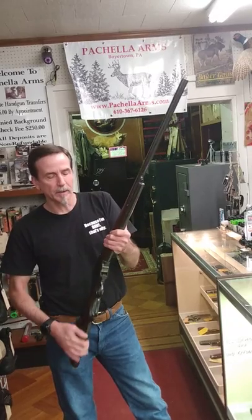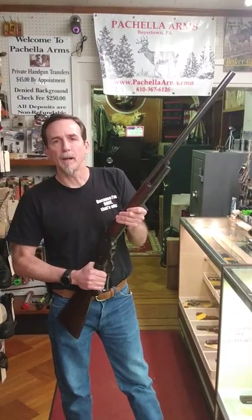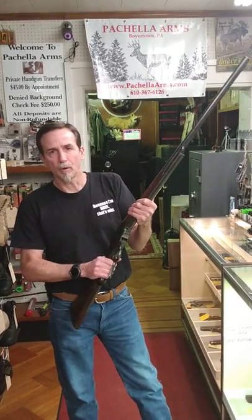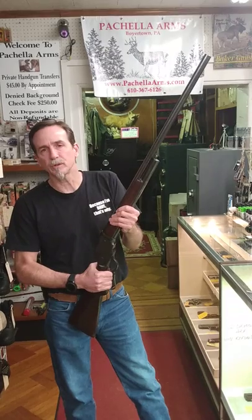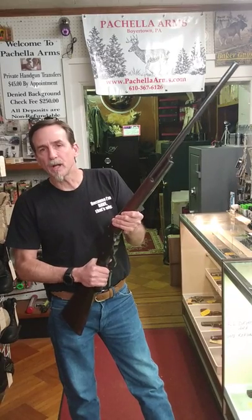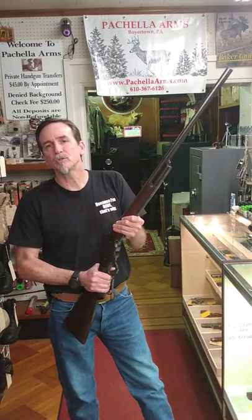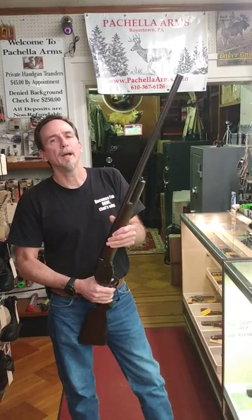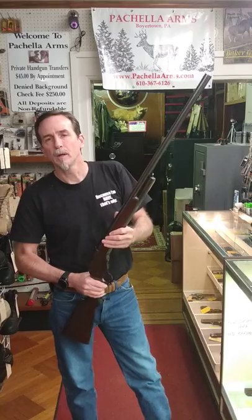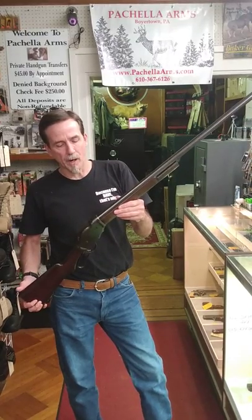Winchester asked John Browning to design a lever action shotgun, and this is what he came up with. He recommended a pump, but they wanted a lever action because they were known for all their other lever action rifles and thought they could sell these to the same customers. They came up with a 12 gauge with a 2 and 5/8 inch chamber and a 10 gauge with a 2 and 7/8 inch chamber. They were factory produced with a 30 inch barrel as standard, with an option to special order a 32 inch barrel. They also had a 20 inch Damascus barrel shotgun.